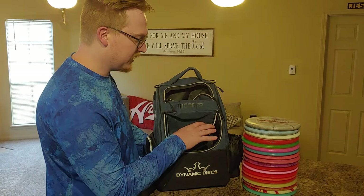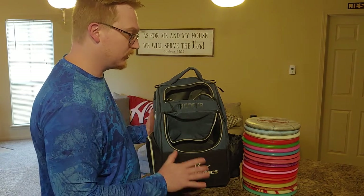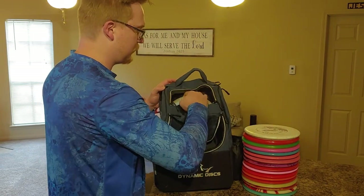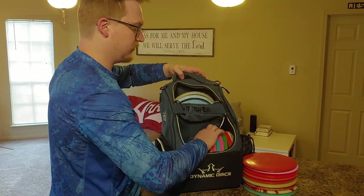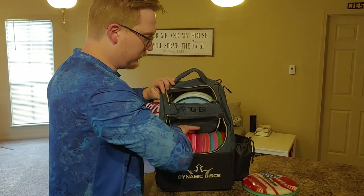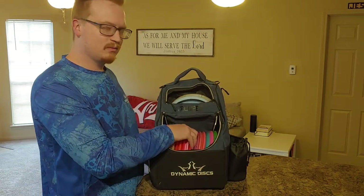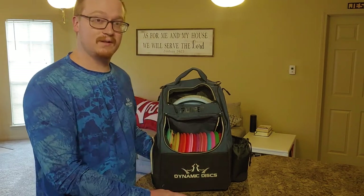So here I'm going to go ahead and fill the bag up with discs. I have two putters and 17 discs here. I'll show you just kind of what that looks like full. I keep my two putters right up top, then put the rest of the discs in. The space just continues to get tighter and tighter, but the last few discs still go in pretty easily. So I've got 17 down here, two up here. I can probably squeeze in a couple more, so you could run a total of 22 discs, which is plenty for a beginner like myself.